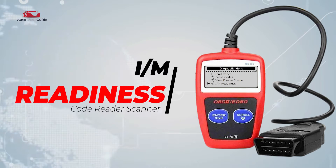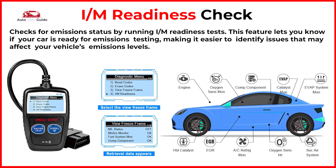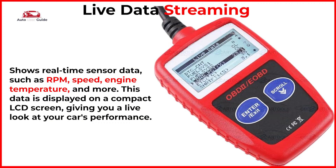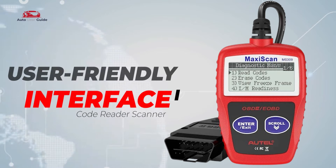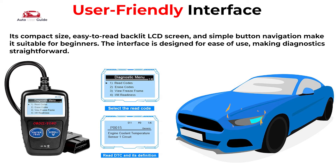I/M Readiness Check: this feature lets you know if your car is ready for emissions testing, making it easier to identify issues that may affect your vehicle's emissions levels. Live Data Streaming: shows real-time sensor data such as RPM, speed, engine temperature, and more. User-Friendly Interface: the interface is designed for ease of use, making diagnostics straightforward.